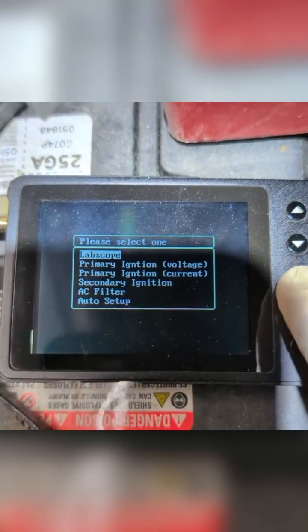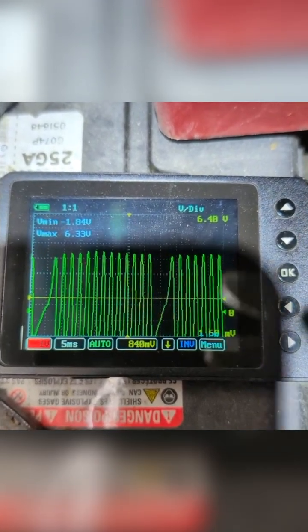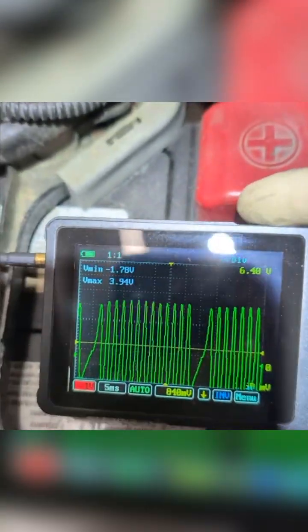Turn the scope on. We're just going to go to lab scope, and now we're here. You can see this is not perfect, but it's a good waveform so far.